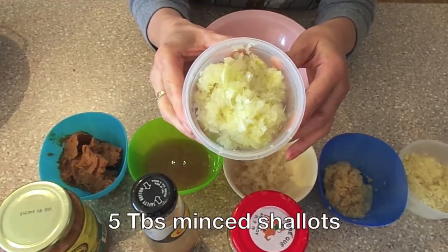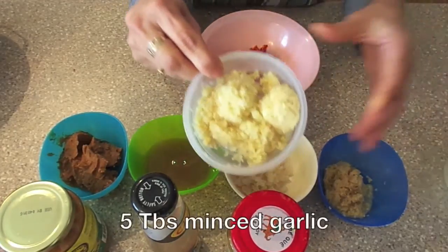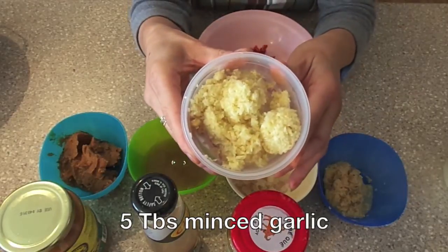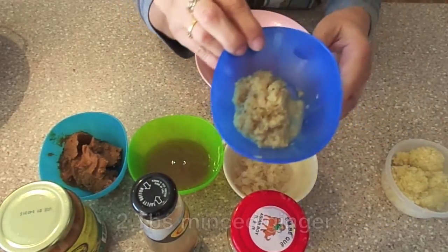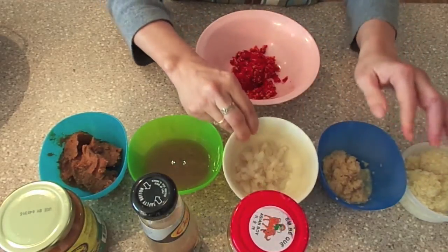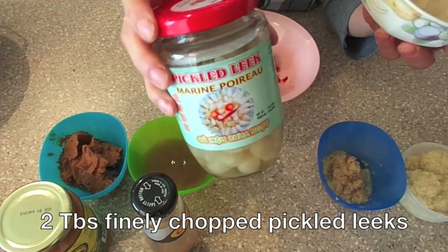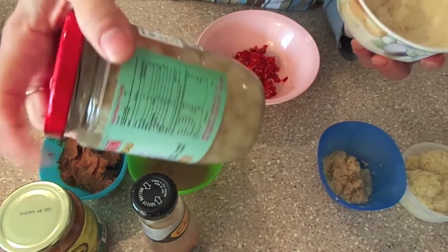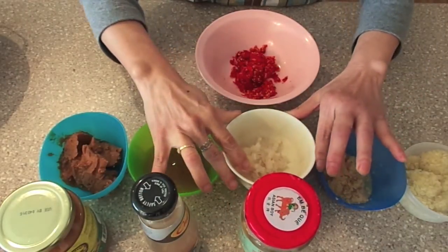Here we have 5 tbsp of minced shallot, 5 tbsp of minced garlic, 2 tbsp of minced ginger, and 2 tbsp of chopped pickled leeks. You can find this from the Chinese grocer. This is how it looks like — it looks like peeled shallots.